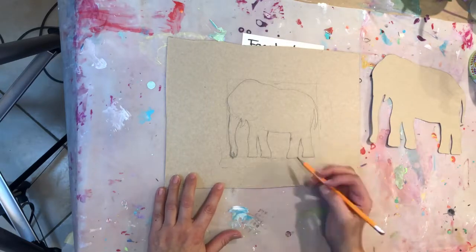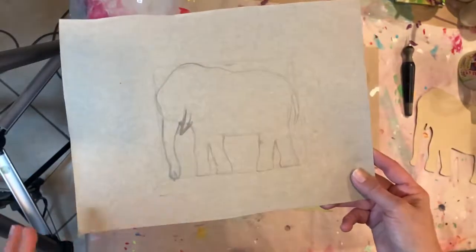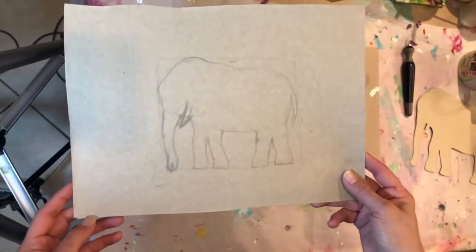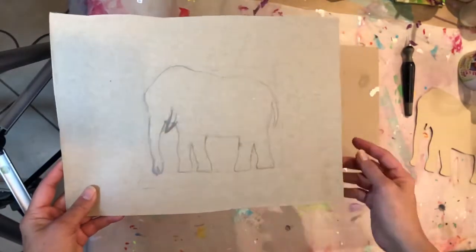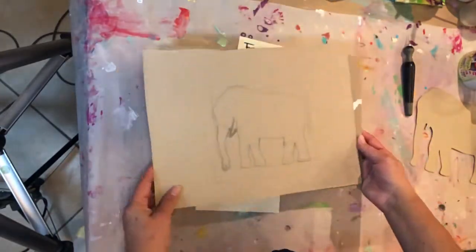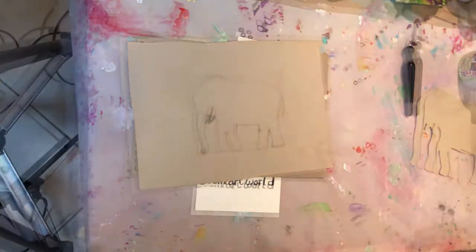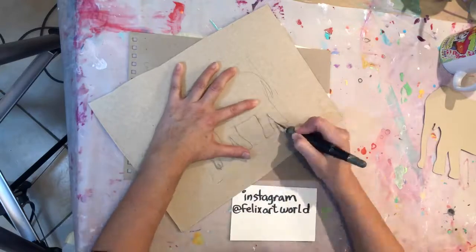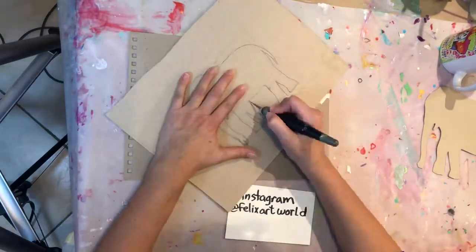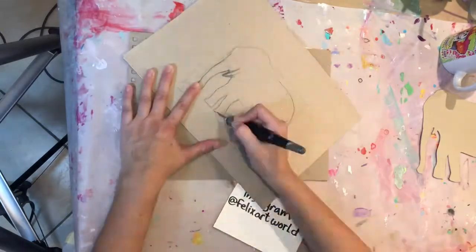Here's what I have so far, and I'm just going to do a time-lapse to save time. Here it is all drawn. Now I'm going to cut it out with an exacto knife. This knife is really sharp — you have to be really careful not to get your fingers with it.